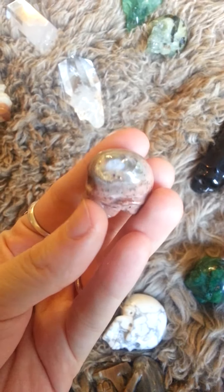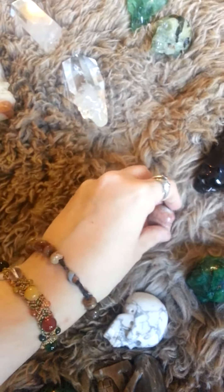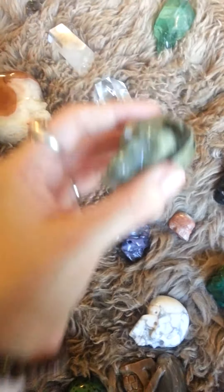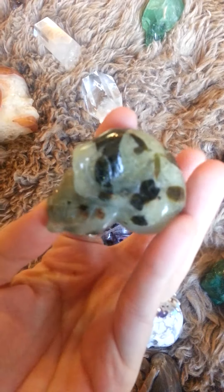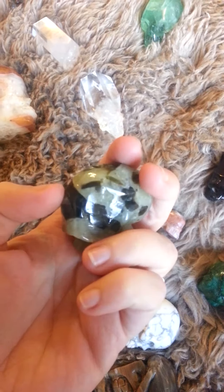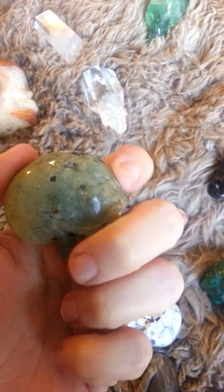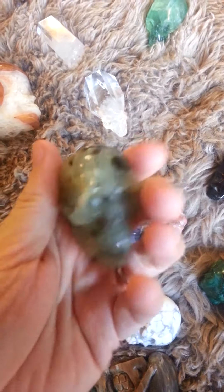This guy has a little opal. I have one of these little guys — I love them, I think they're super cute. This is Prehnite with black tourmaline, and there you go — that little flashy guy. A little bit of pyrite.